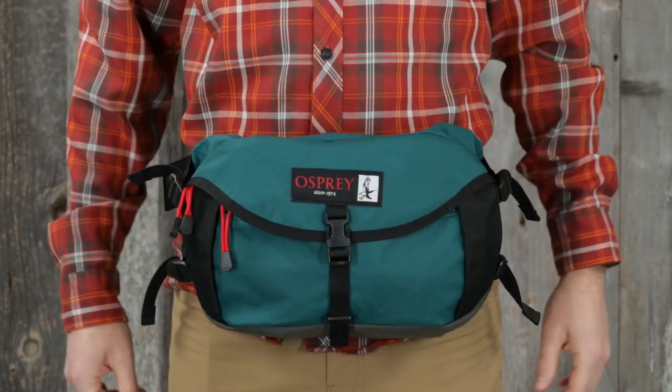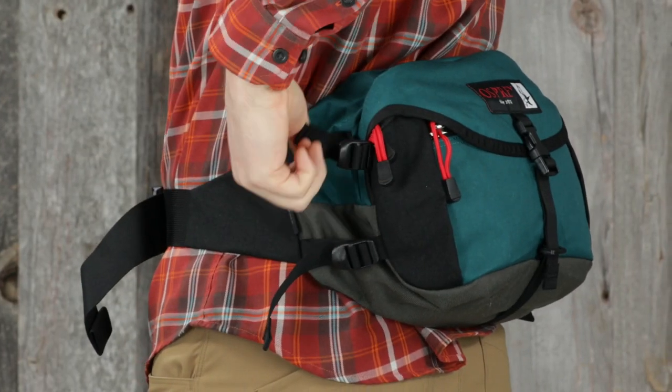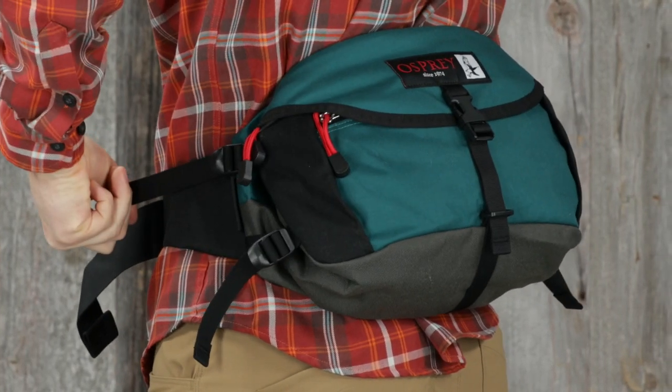It also features a front panel zip pocket for small items and dual side compression for a comfortable and stable fit.